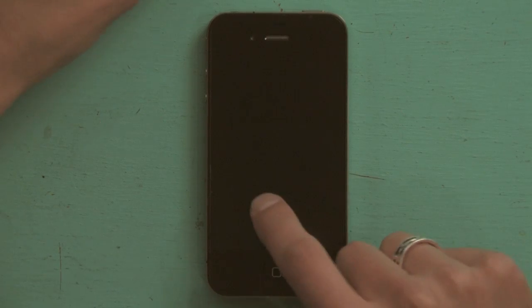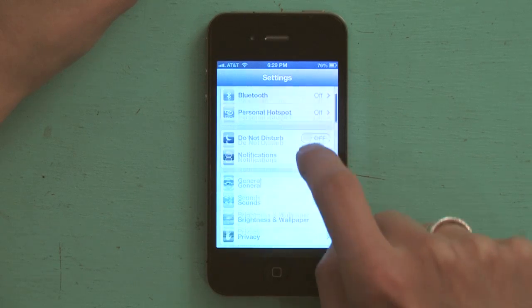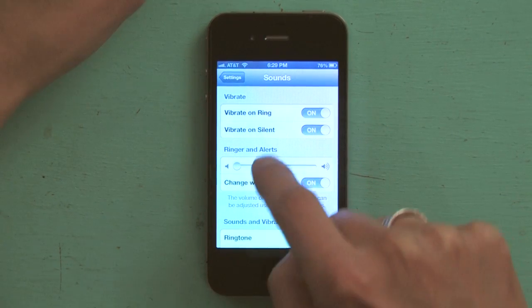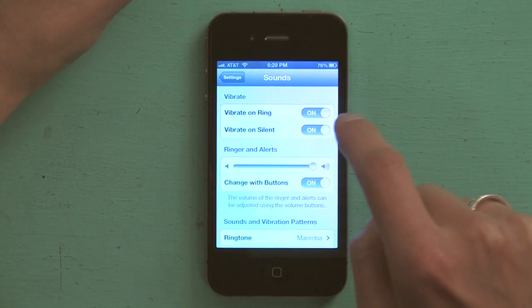So the first thing we're going to do is go to our Settings. I'm going to unlock my iPhone and go to Settings right here. Then I'm going to go down to Sounds — and that's exactly why my alarm didn't go off. My ringer was all the way down. So I'm going to swipe across — much better.